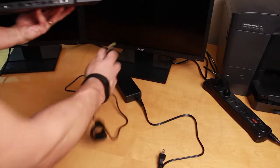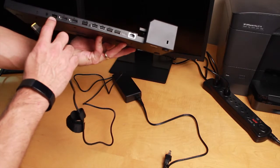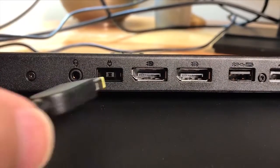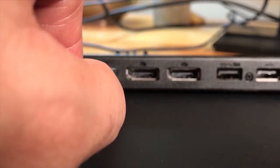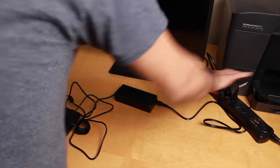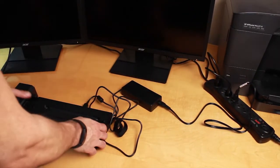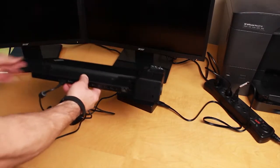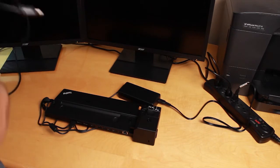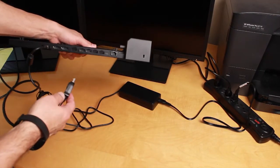On the back of the docking station, go ahead and plug in the power — it only goes into one slot, right here, so plug that in. Then for your power adapter, go ahead and plug that into your power outlet.